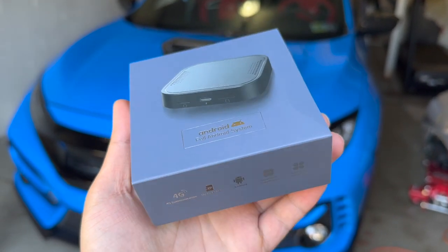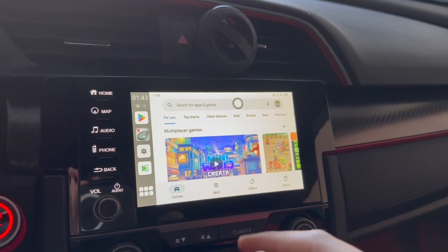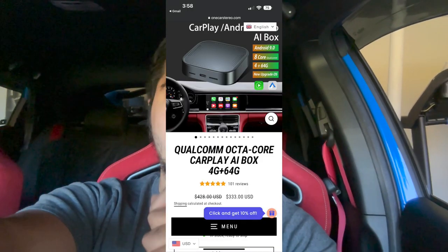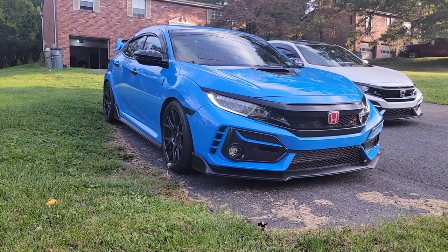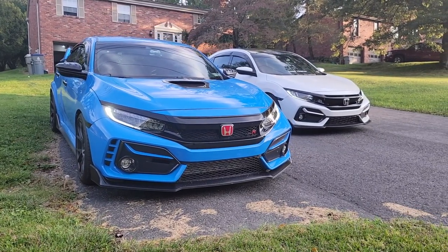Do I think this device is worth it? Absolutely. Not only does it offer wireless Android and Apple CarPlay, it also gives you a full-on Android system where you can download apps, Netflix movies, and save your whole Spotify playlist. Yes, I do recommend it. If you have the money, definitely get it for your car. It's a little pricey but worth it — it gives you the wireless experience that our 10th gen Hondas are in need of. As a 2021, we should definitely have wireless Android Auto or Apple CarPlay by now.